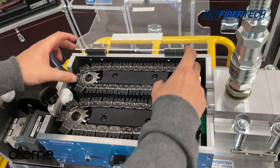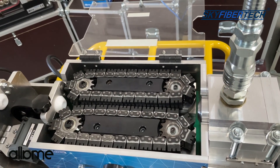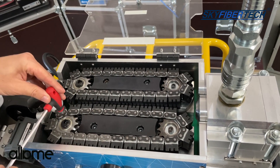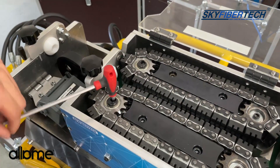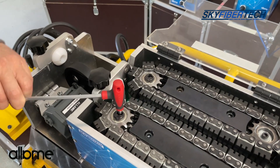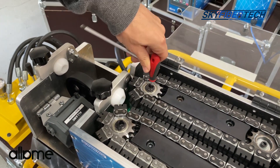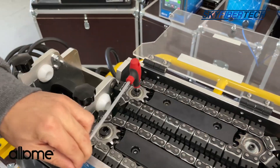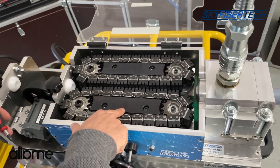Then you can dismantle the chains and replace them with new ones. You can loosen the chains in the same way here. Then we tighten one of the chains by turning in the opposite direction. We tighten this one in the same way. The chains are replaced in this way. You can close the cover after performing the final check.